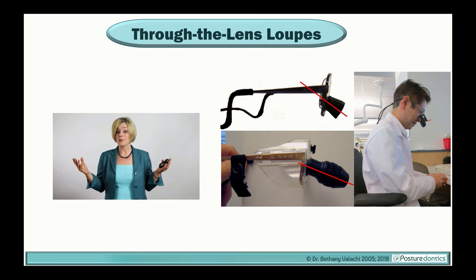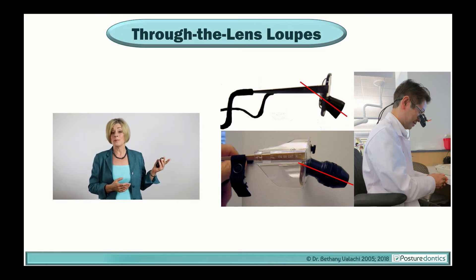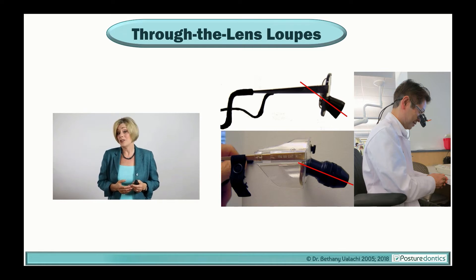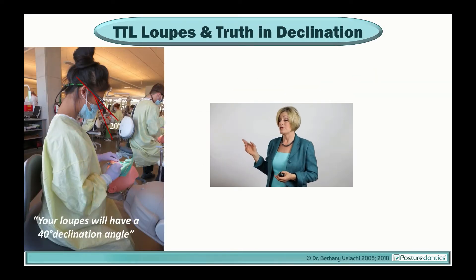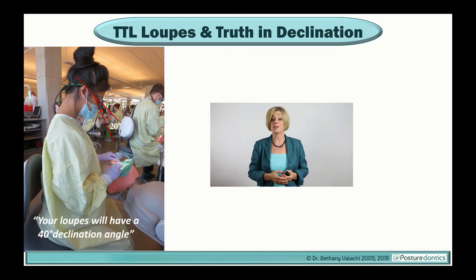Through-the-lens loops are the most popular style of loop on the market today. However, I rarely see a through-the-lens loop with a 40 degree declination angle. Most of these TTL loops have around a 25 to 35 degree declination angle. Some of my students have told me they ordered TTL loops because the manufacturers promised them a steep 40 degree declination angle, but very often when I measure the declination angle, we find that a much poorer declination was actually delivered to the clinician, and then they're forced into an unsafe forward head posture.